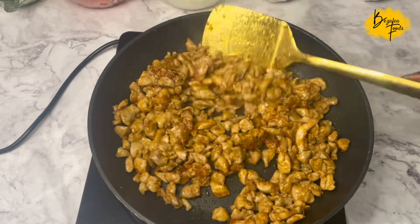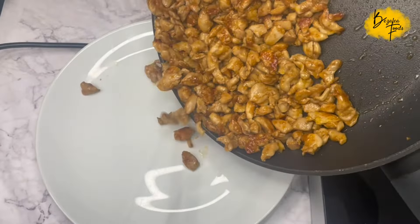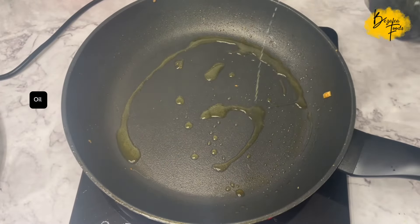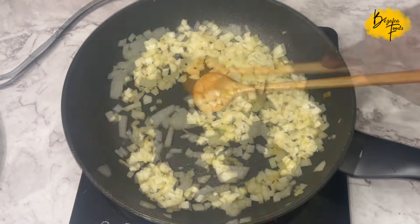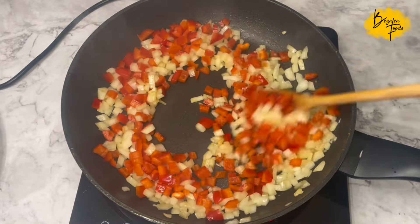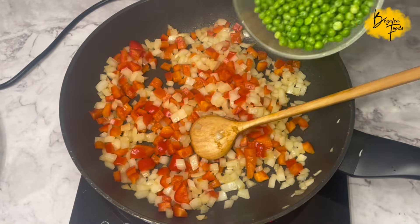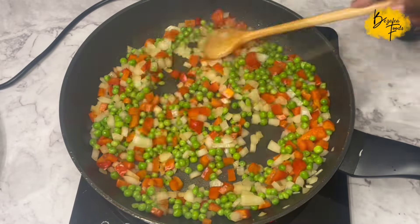We use the chicken thighs instead of the breast because the breast tends to be very dry, so that's why we go for the thighs. Set the chicken aside once it's cooked, add a bit more oil to the frying pan, add your onions, fry them a bit, then add your red peppers.